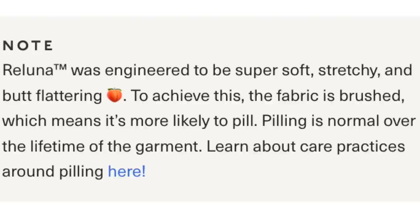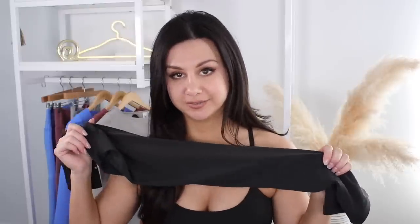On the back is where you can find the printed logo — it looks like a silver logo, not a pure white. I do notice a little bit of cracking when you look up close. This material will definitely pill if you don't treat it right, but they have a side note on the site that says the Raluna fabric was engineered to be super soft, stretchy, and butt-flattering — and to achieve this the fabric is brushed, which means it's most likely to pill. Pilling is normal over the lifetime of the garment. The best way to avoid pilling — wash it in cold water every time, don't let heat touch the legging, and air dry it. Don't even mess around with the dryer. When it comes to a legging this delicate, this will pill if you don't treat it right.